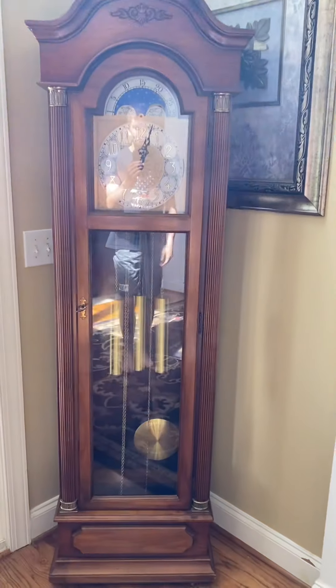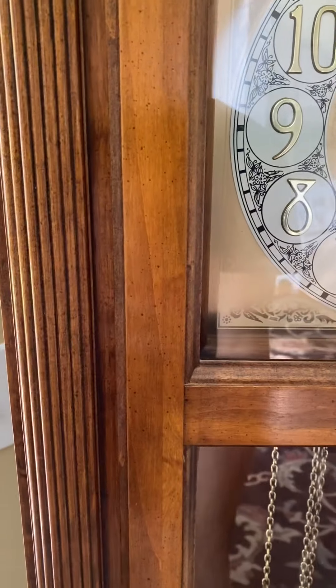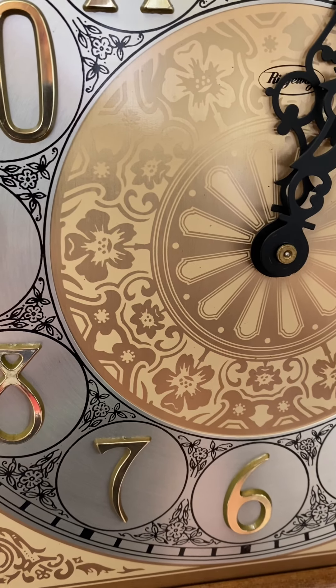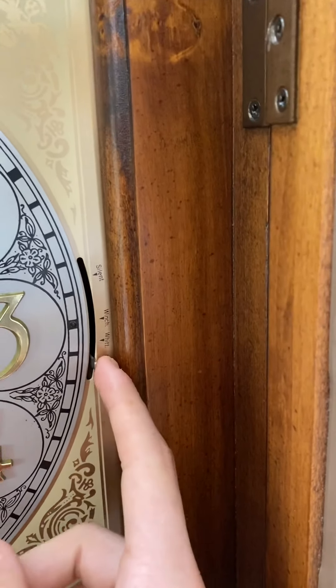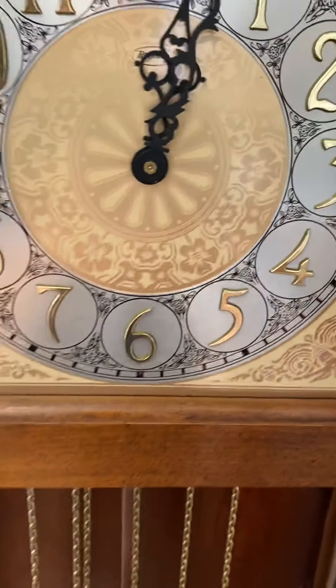Why don't we go ahead and listen to it chime, and we'll go through all three of the chimes. We have Winchester, Whittington, and Westminster, so let's start on Westminster and work our way up.